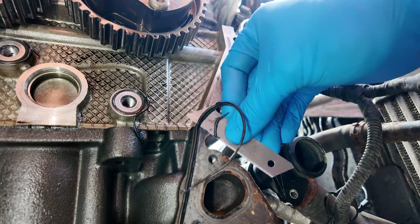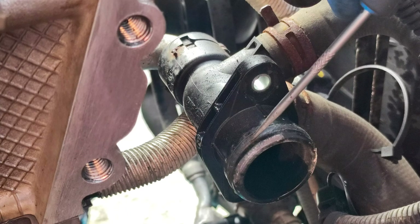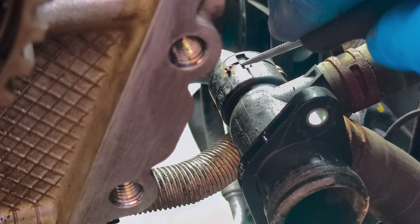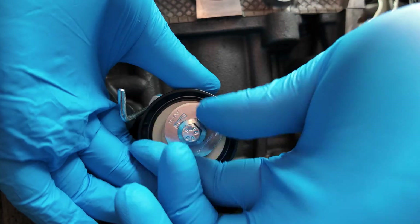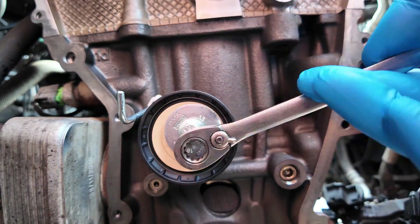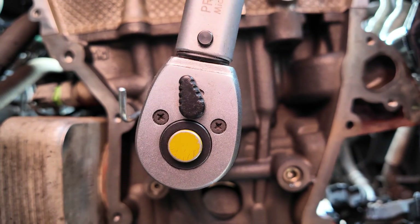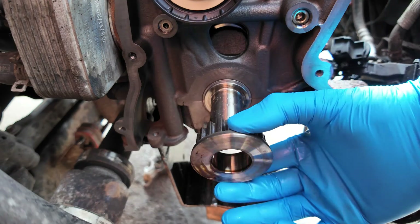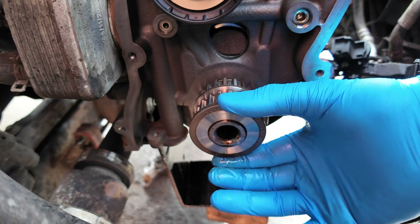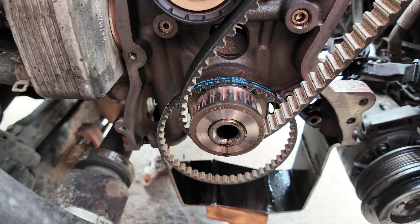Carefully prepare the mating surfaces on the engine block and front cover. I do replace some coolant O-rings too. Install a new timing belt tensioner. Lubricate the crankshaft and install the oil pump drive belt pulley and timing belt pulley. Install the oil pump drive belt first and then the timing belt.